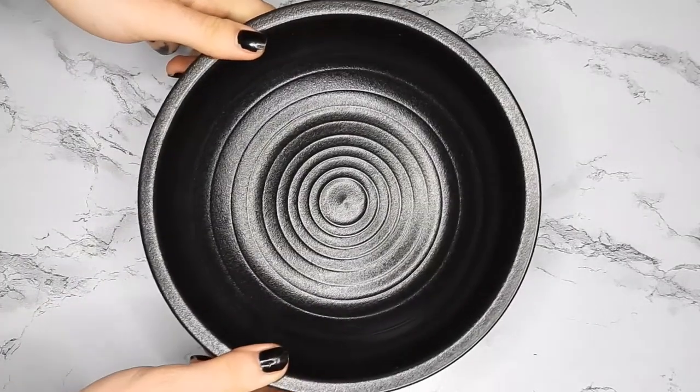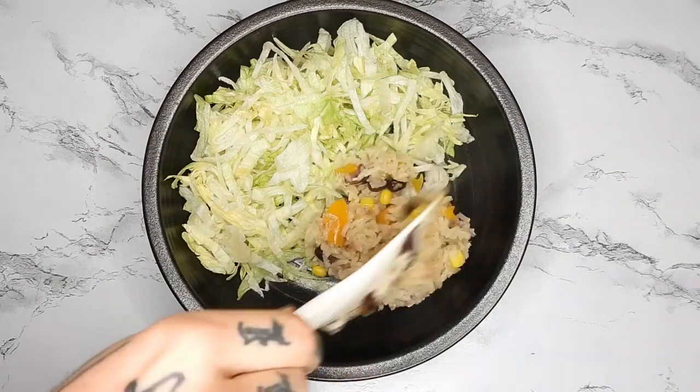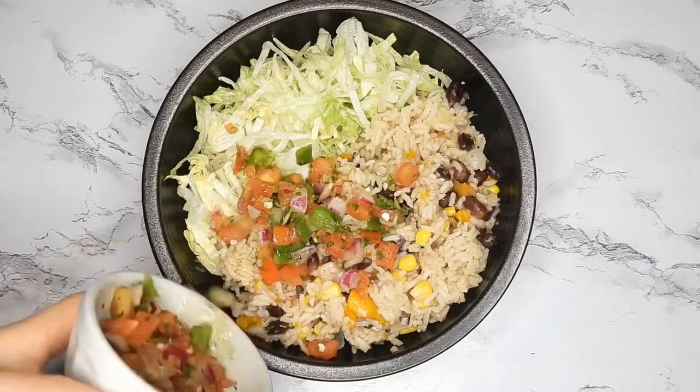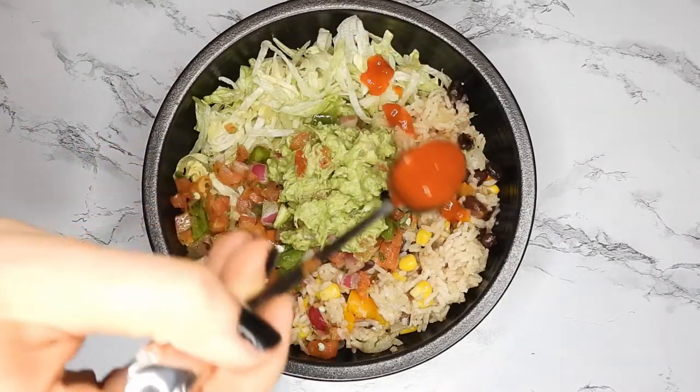I'm assembling my bowl here. Starting off with some shredded iceberg lettuce, adding in the rice mixture, some more pico de gallo, the guacamole, and some hot sauce.